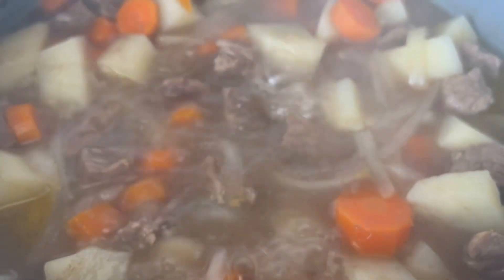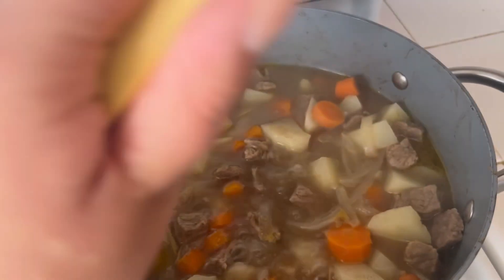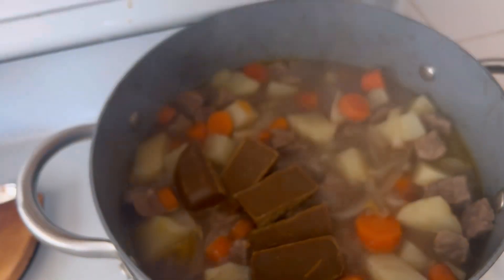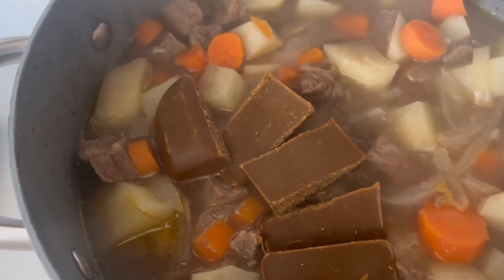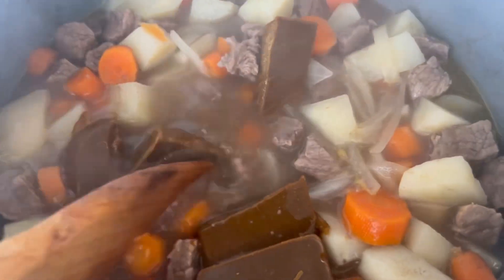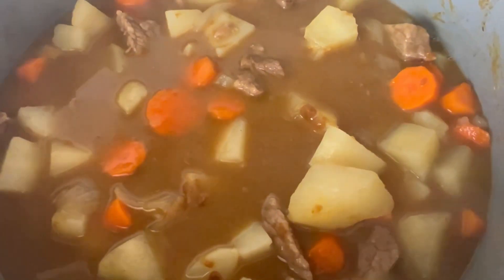Now we are going to add in our curry — this is what the curry looks like, it smells delicious. We're just going to throw it in; it even cracks the packaging. Now it says to turn off the heat and melt that in. This is what it looks like — it says to simmer for five more minutes.